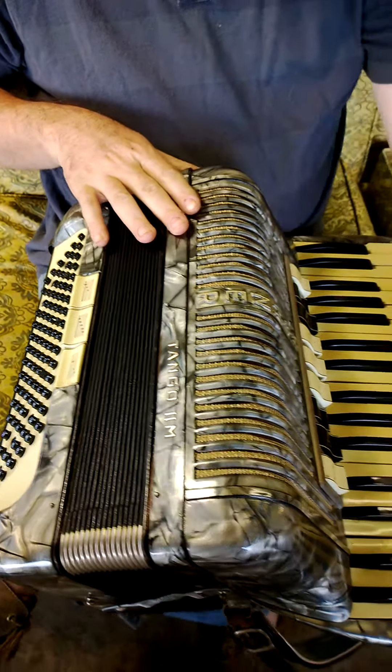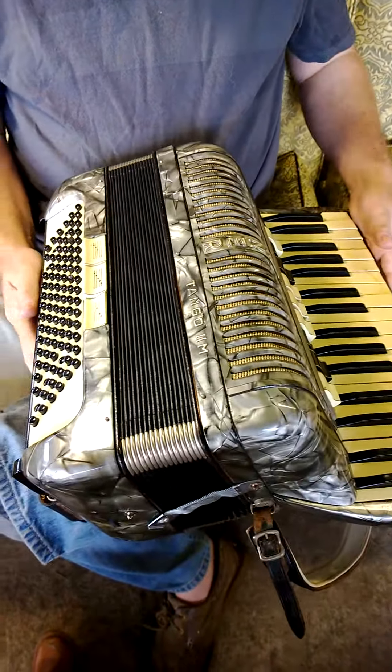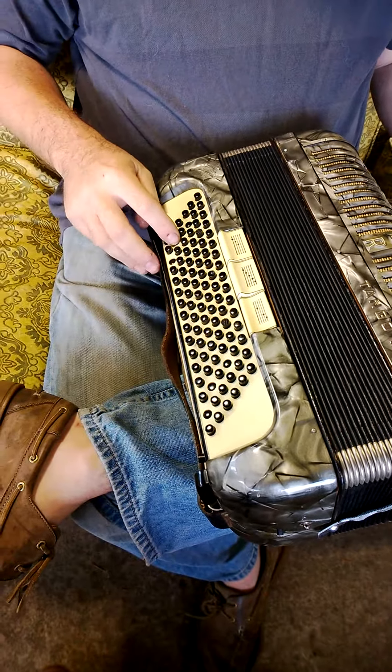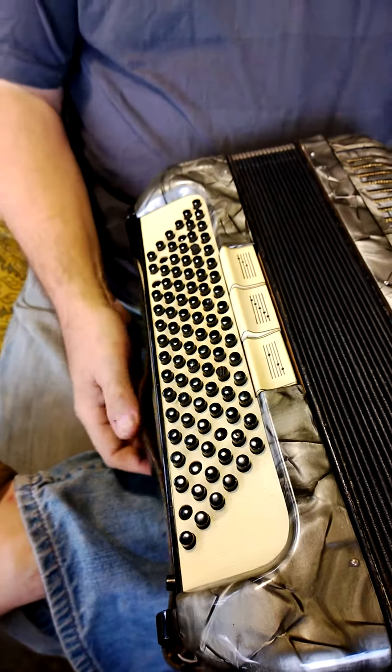Nice patina on the keys. Everything appears to be in working condition. Of the bass keys, there are a few stuck down, and from what I've read, those are pretty easy to repair.